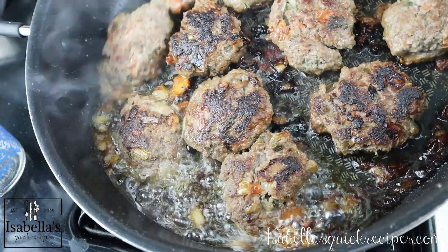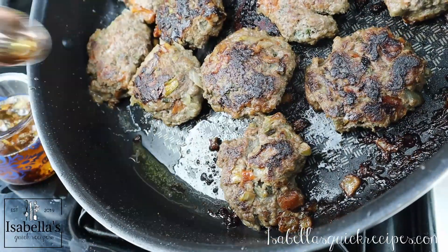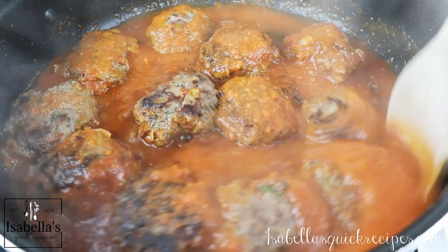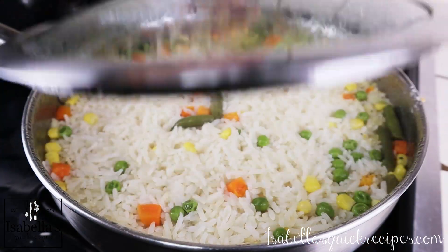Once the tortitas are finally all fried up, remove any excess oil from the pan and pour all of that tomato sauce all over them. Allow them to incorporate into all of that tomato goodness, and serve yourself some of that rice — dinner is ready!